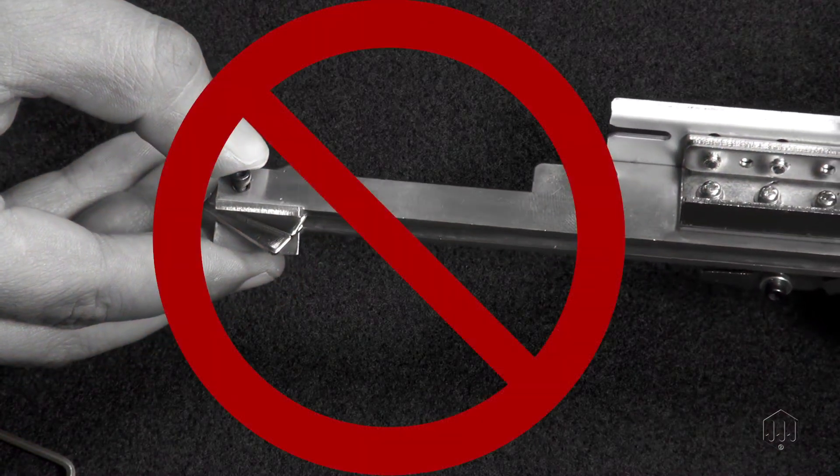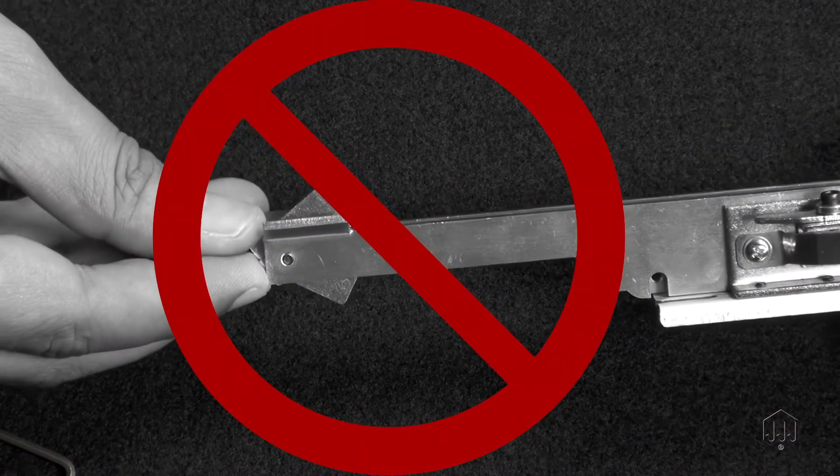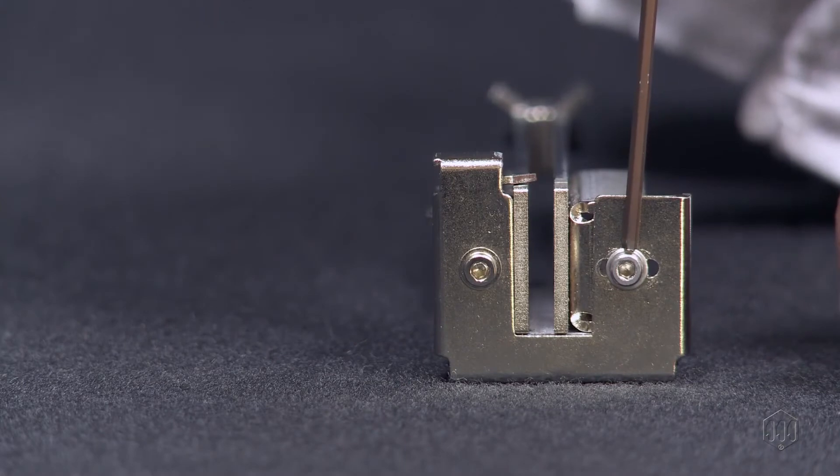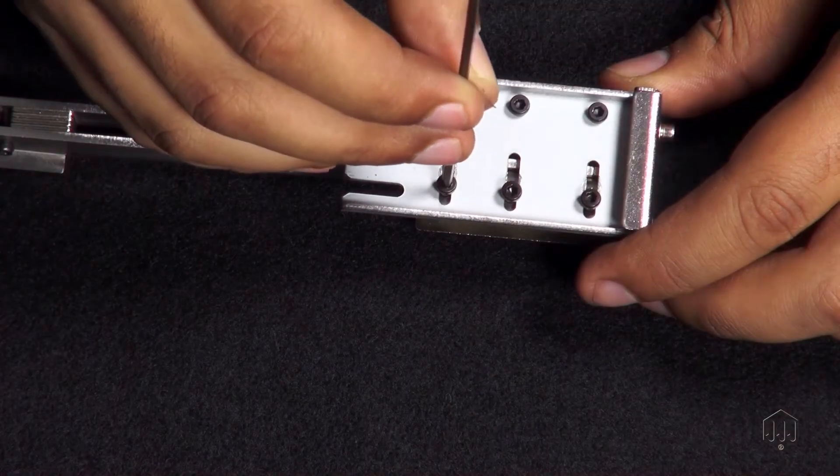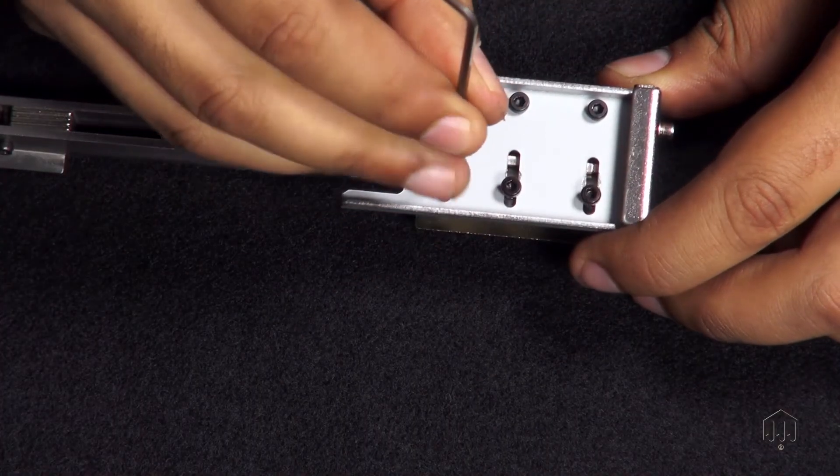Make sure the laminates are flush and flat on all sides — make sure they are not set too low or too high. Next, tighten the adjustment screw on the front of the rail guide. Finally, tighten the three adjustment screws on the bottom.